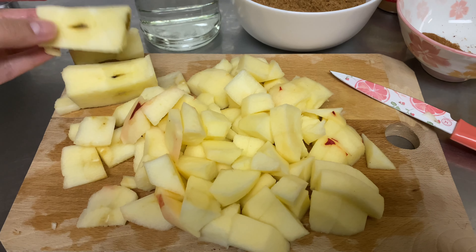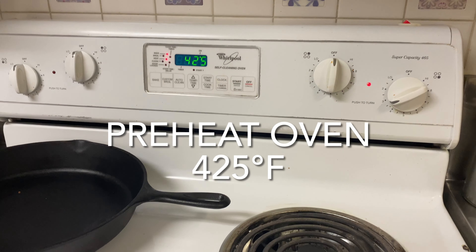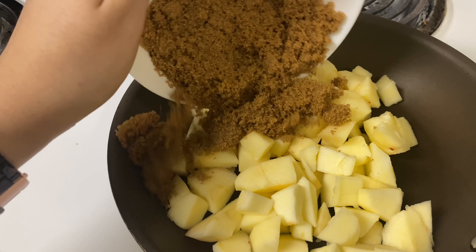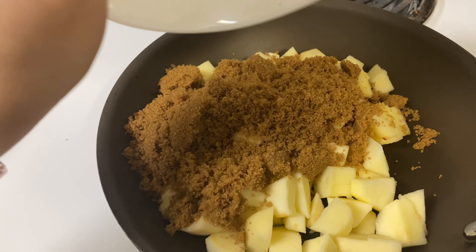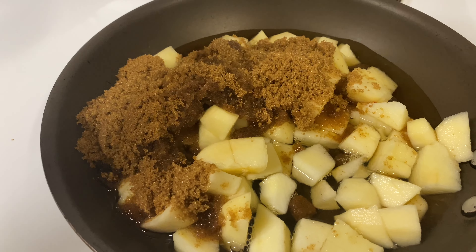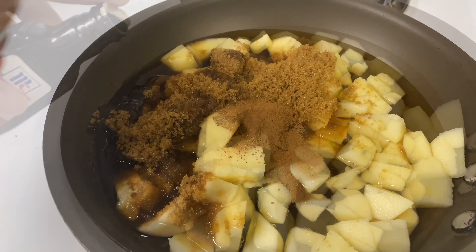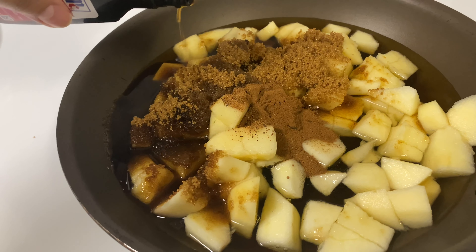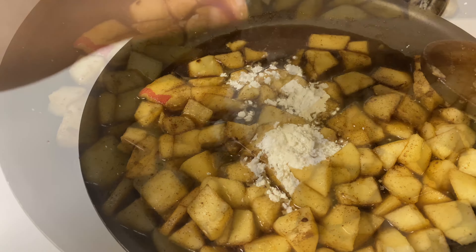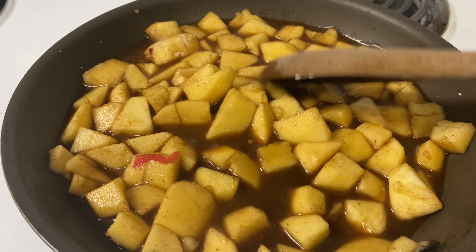Right here I have my apples all cut — you can cut them as small as you would like. Now we're going to preheat the oven to 425 degrees. Make sure to take your cheesecake out. In a saucepan, add your apples with the brown sugar, water, ground cinnamon, nutmeg, vanilla extract, and the two tablespoons of cornstarch, and mix that together.